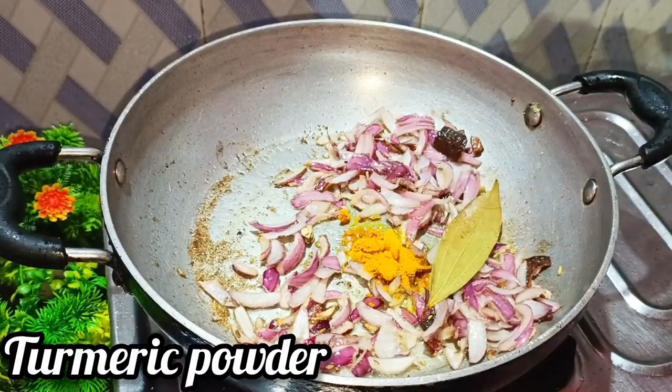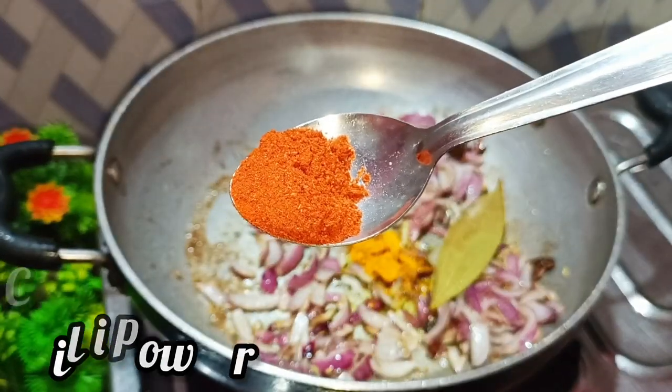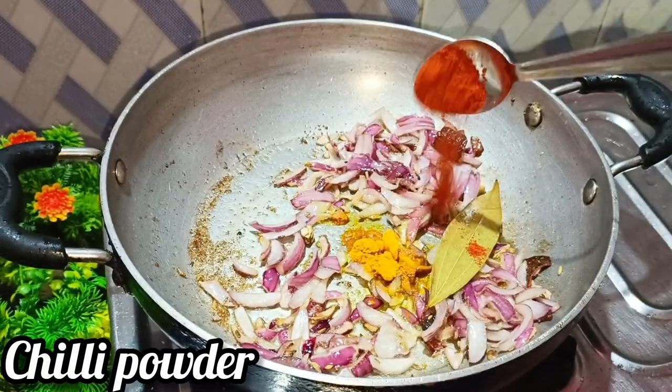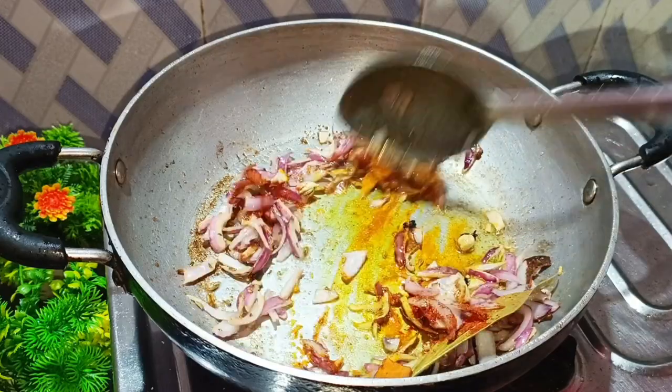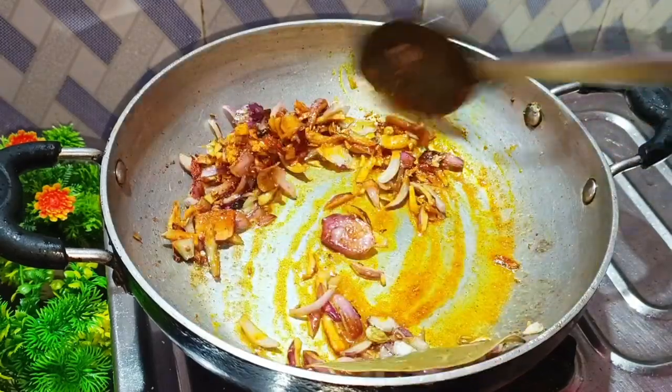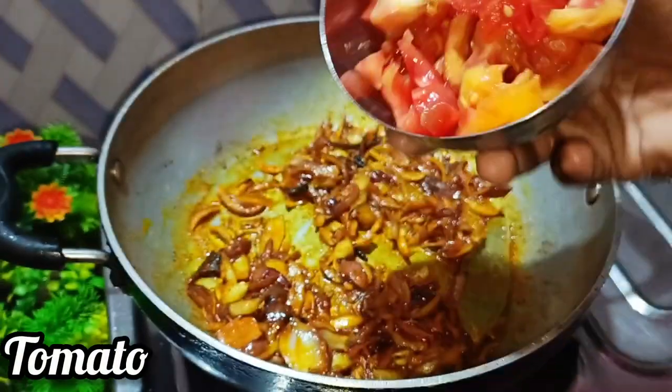Put a spoon in — half a spoon. Let's make a spoon in half a spoon.